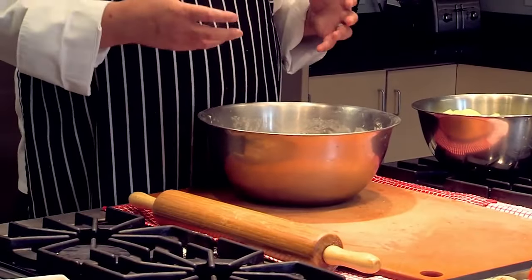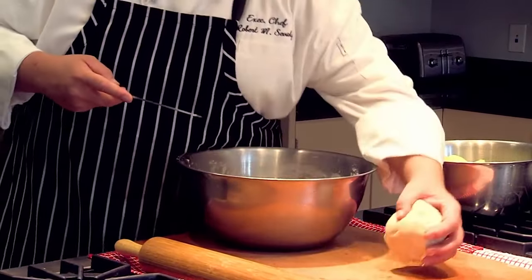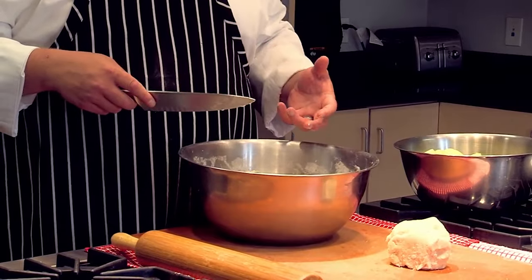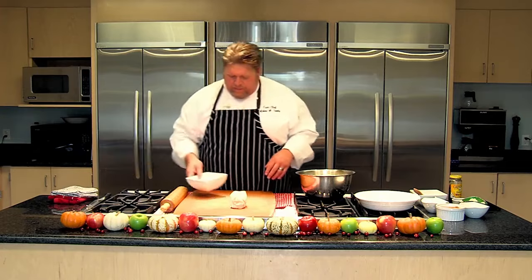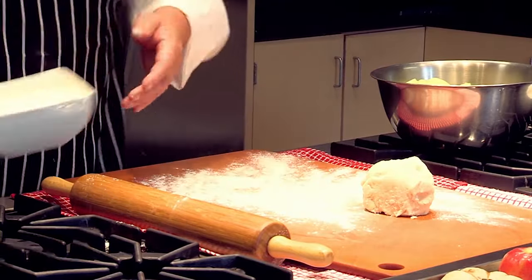We've just gotten done mixing the dough. This is the same dough we're going to be using for all of the pies today. I'm going to cut the dough into sections — off this recipe I'll get three different sections: pie bottom, pie topper, another pie bottom. I'm going to put the rest back into the fridge as we let these rest. Now I'm going to get my bench flour out and flour the surface of my cutting board pretty heavily.